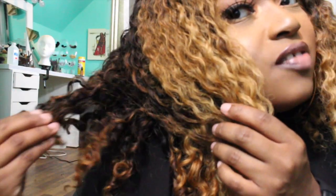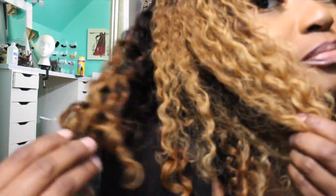The frontal lifted very quickly — I put the bleach on with a 40 developer and the frontal lifted really fast. It's interesting because the frontal is a different curl pattern than the back bundles. The bundles are kind of like thicker curls, if I could describe it like that — they're a lot thicker, as you can see.